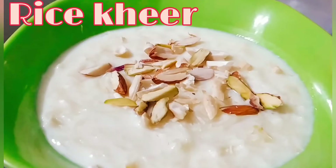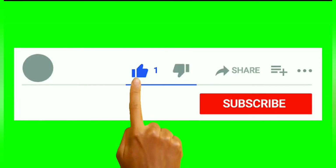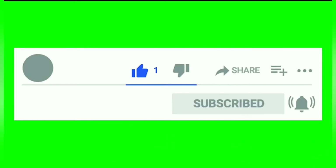Hello friends, welcome to Here's Kitchen. Here is the recipe of rice kheer. Please like and subscribe my channel and press the bell button on the right hand side.